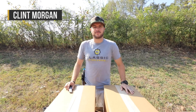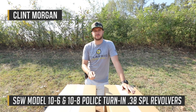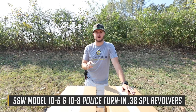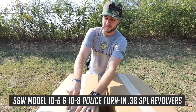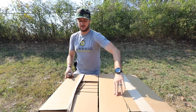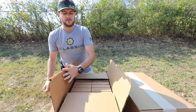What's going on guys, Clint here with Classic Firearms. I'm here to do a quick unboxing of some Smith & Wesson Model 10s chambered in .38 Special that we got in. I've only seen these come into the warehouse one other time, so I'm pretty excited to bust these open. These are the ones with the four-inch barrel and they have that bull barrel on them, so it's a little bit thicker.